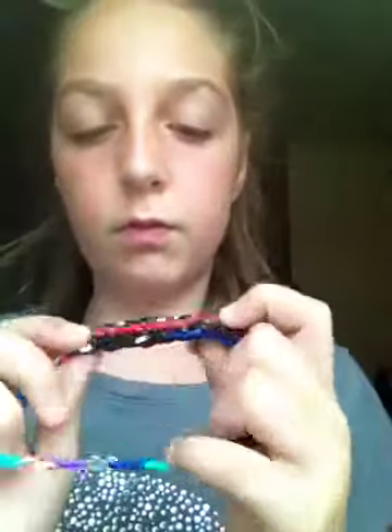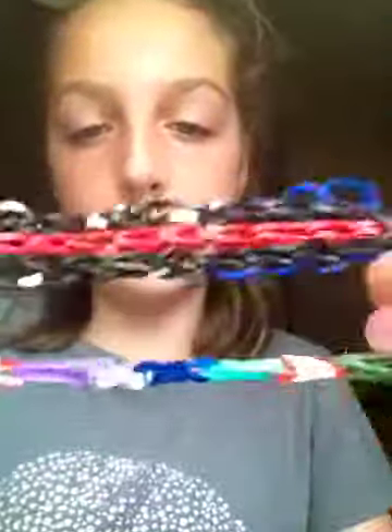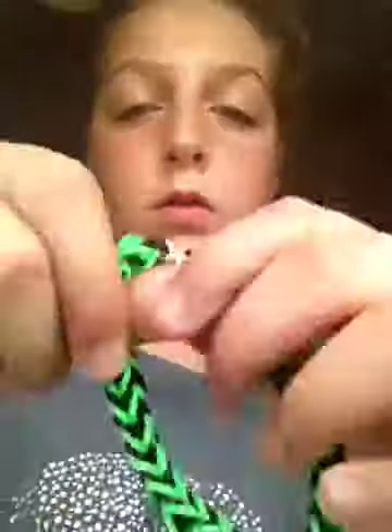I've made this black, red, and blue triple single. I have made this infinity bracelet. I really like this fishtail because I think green looks so cool on fishtails, so that's that.